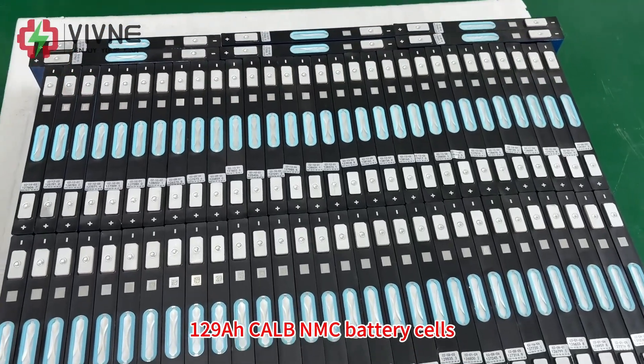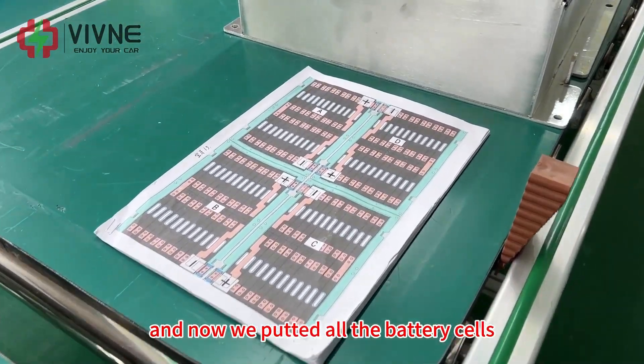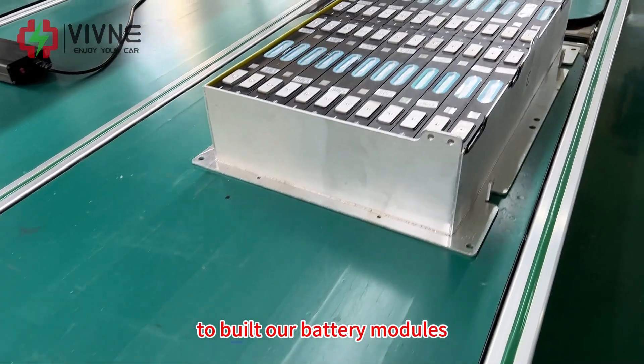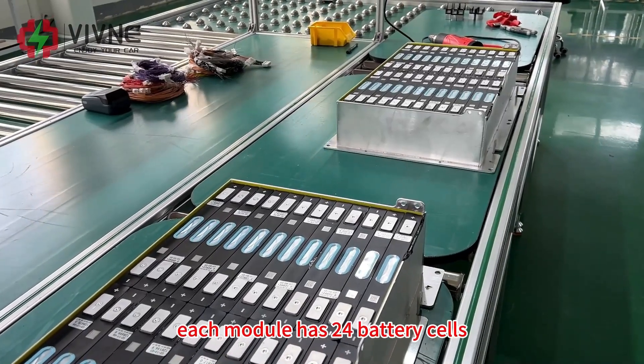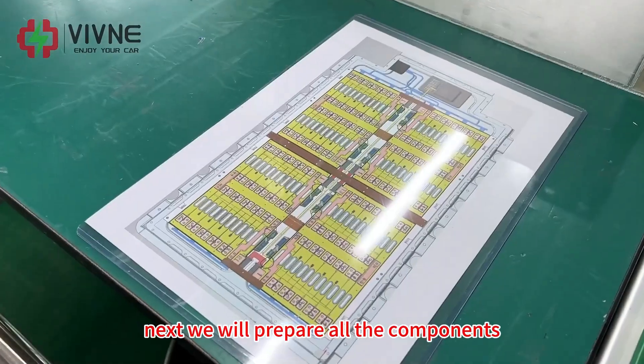These are 129Ah CALB MMC battery cells. We put all the battery cells inside the battery module housing to build our battery modules — a total of 4 big modules, each module containing 24 battery cells.